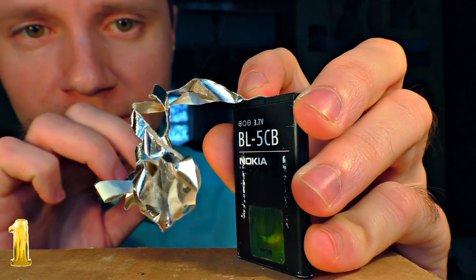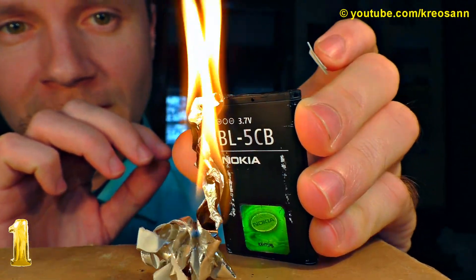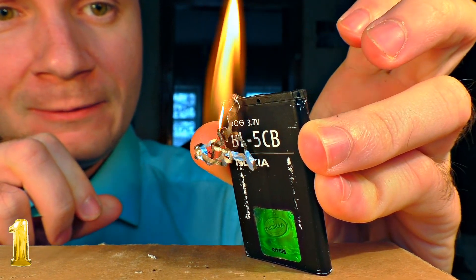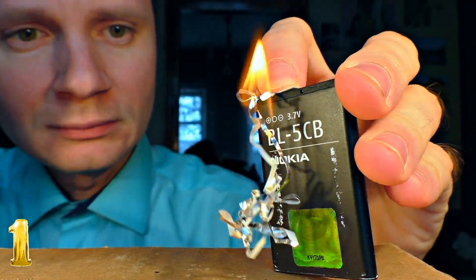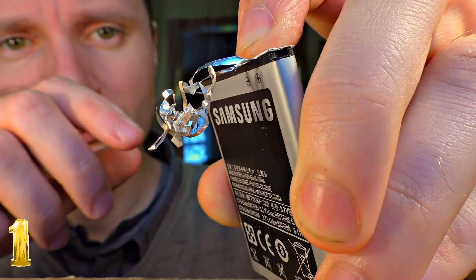The current flowing through the strip will heat it up and the paper will ignite. If it doesn't work out the first time, try to cut off an even longer and narrower strip, and make sure the strip is connected to the outer terminals where you will see the plus and minus signs.